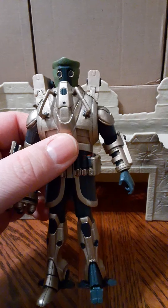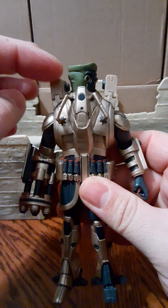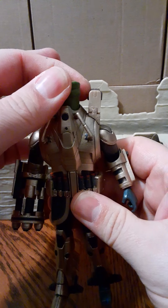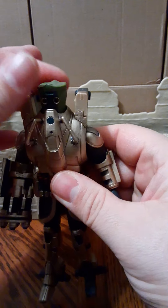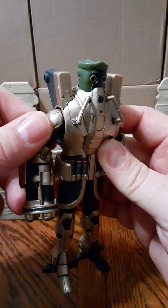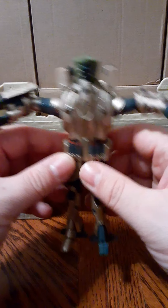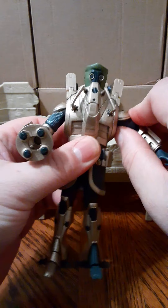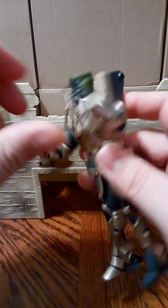As I said previously, there are 13 points of articulation, so we will show you what that looks like. His head does turn — when he looks to the right, that's about as far as he turns. And if he looks to the left, you can actually get his head all the way to the back, but then it stops for some reason. His shoulders are on a ball joint — they will go up this much, and then they will rotate 360 all the way around. He does have bendable elbows.